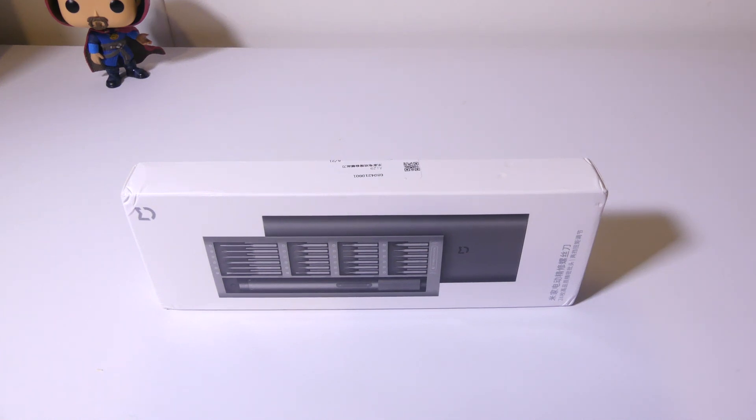Hey everybody, it's Luke over at Galaxy Tech Review, and today I have a review of a product from Xiaomi. This is the Xiaomi Mi Electrical Precision Screwdriver Kit that you can check out on a new site that just contacted me called HECA, and we'll get into that in just a second. But this is an interesting product that if you do a lot of precision tooling with screws of different bit types, this will work really, really well for you. You can pick it up on HECA for about $37, and I'll have a link to that in the description below. Let's get into this real quick.